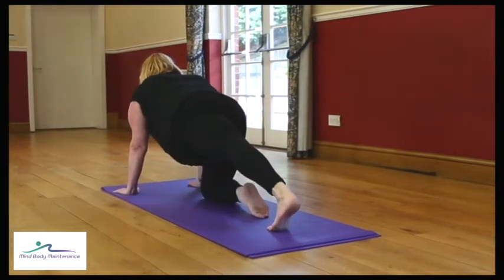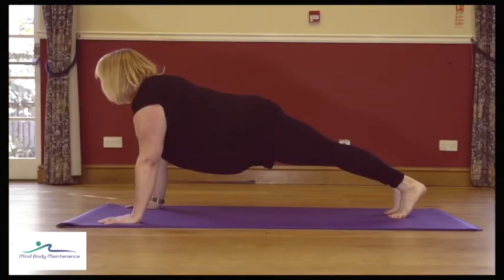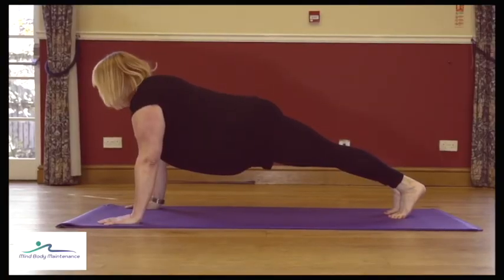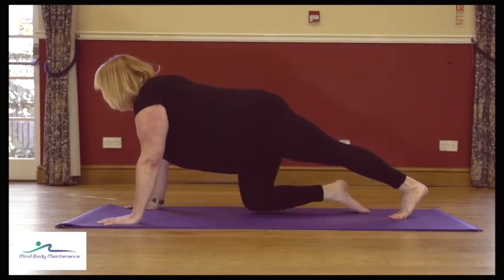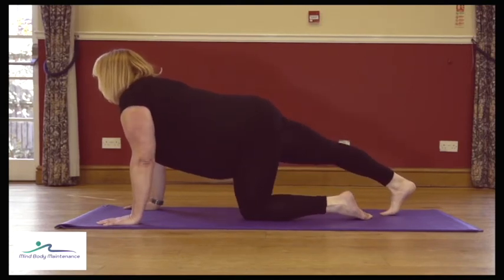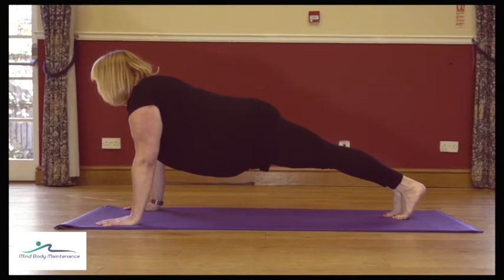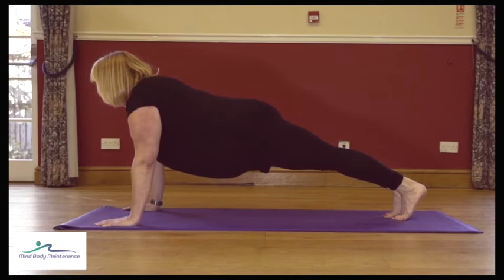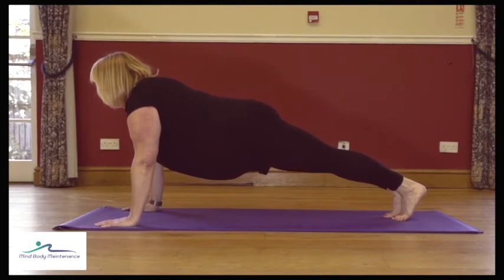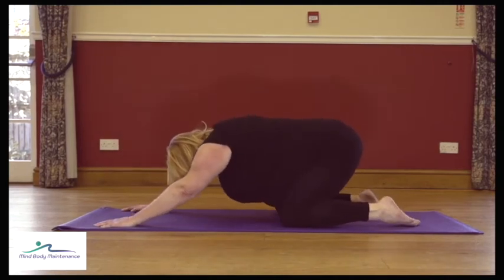Each time you lift that second leg you should feel the core muscles working. Next time you end up with both knees off the floor, stay there for four, three, two, and one. Place the knees down — we've got one more of those to go. Core engaged, one leg back, the other leg back, look ahead of you — four, three, two, and one. Knees down, sit the bottom back, let's take rest.